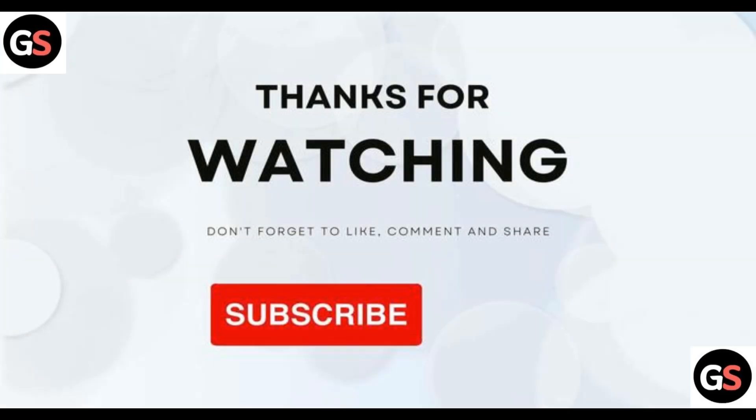That's all for the video. Thank you for watching. If you think I helped you in some way, do like, share, comment, and also subscribe to the channel.